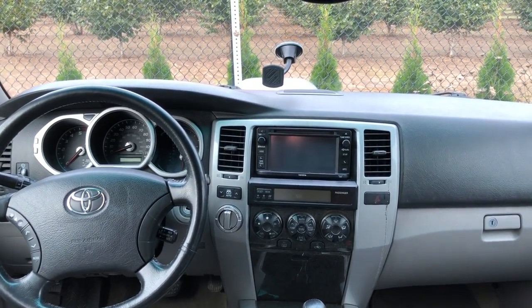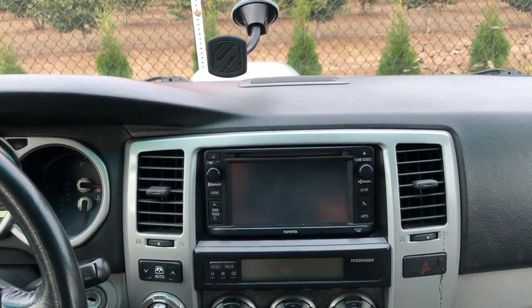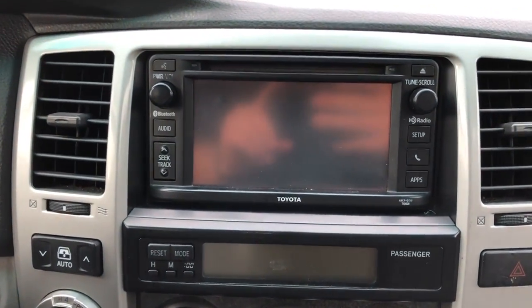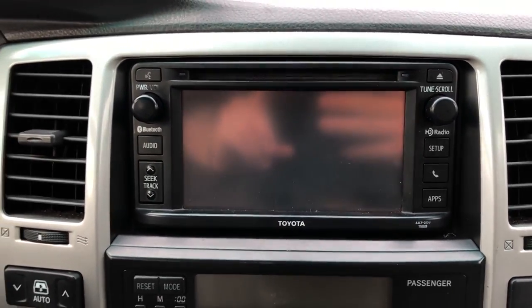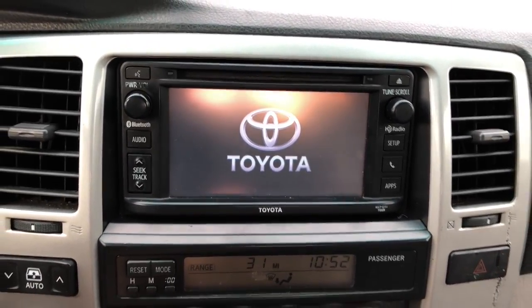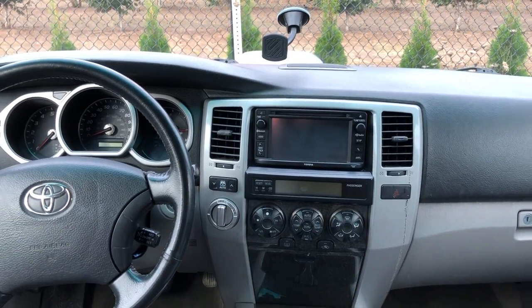Hey guys, this video is how to upgrade the head unit in your 4th gen 4Runner, years 03 to 09, to a nice OEM-looking Toyota head unit that has touchscreen, Bluetooth, and HD radio. If you're trying to keep a nice clean OEM look in your 4th gen 4Runner, this is definitely the video to watch.